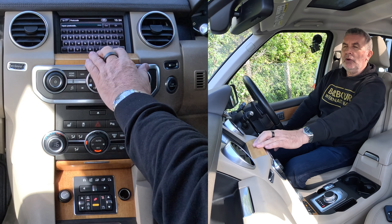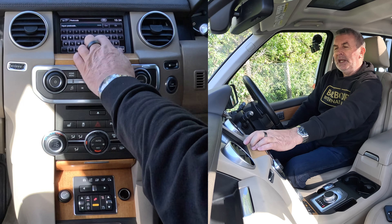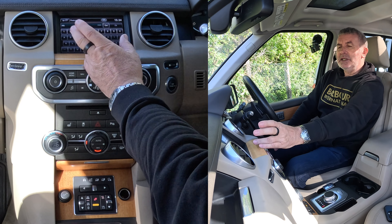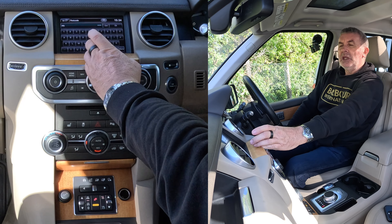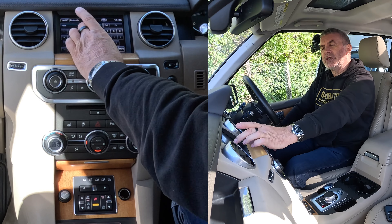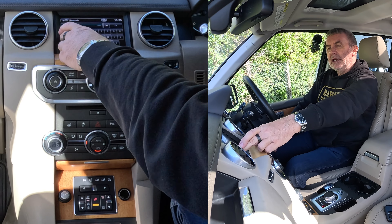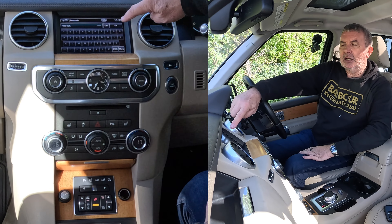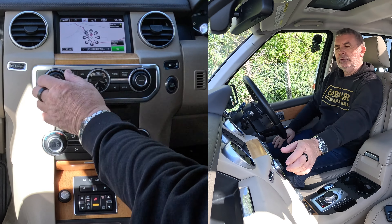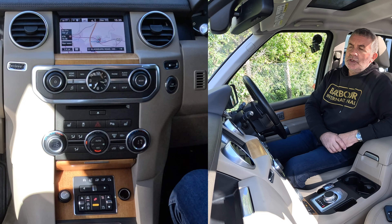We're Grosvenor Garage, Blackburn Road, Howalton, Preston. So the postcode starts P-R, and it's now defaulted to numbers: 5, then 4. On some systems if you've only got two digits you have to put a space in the middle — on the Land Rover system you don't. Then E, A. That's it — click OK, and then we click Go. That's it, it's as simple as that.